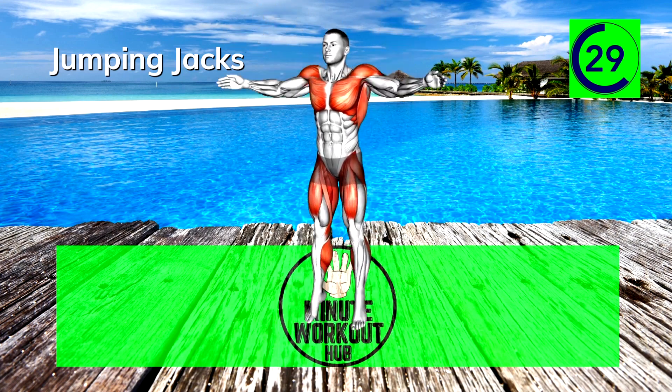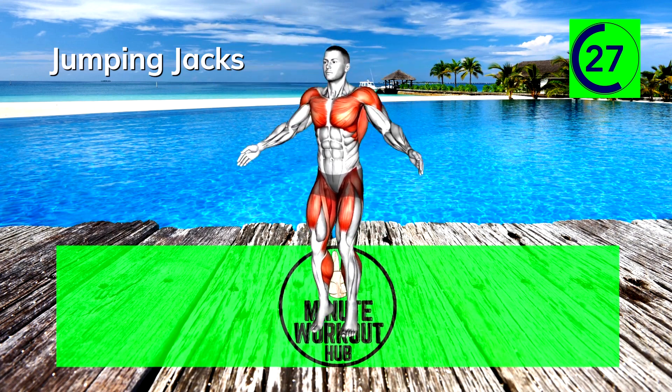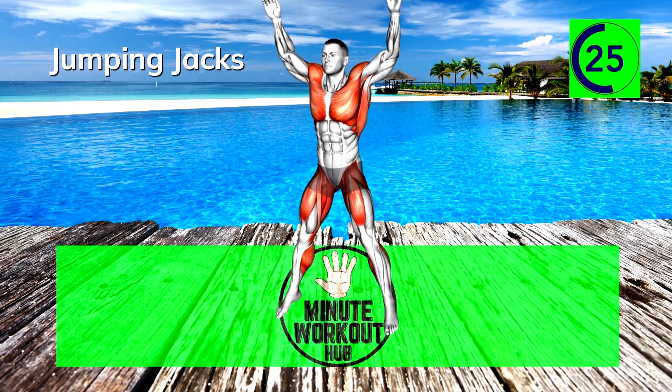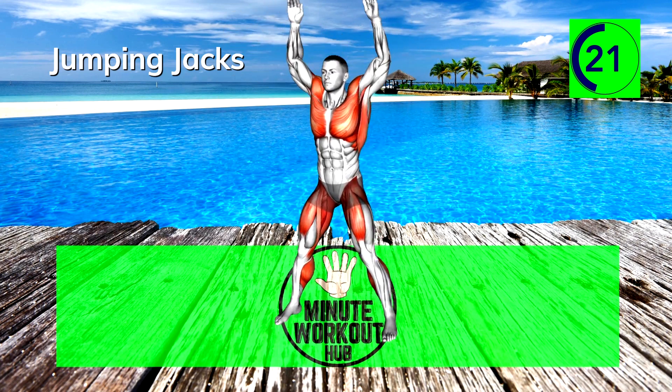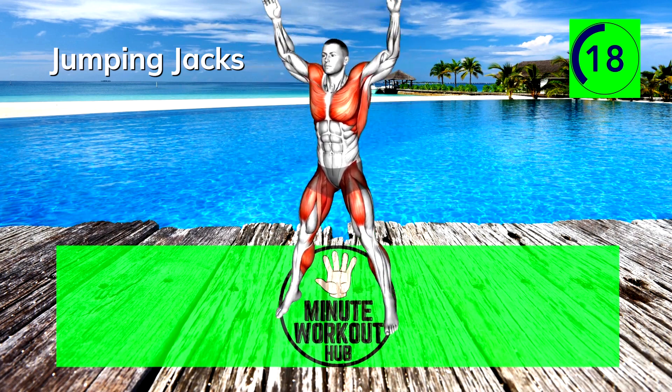30 seconds left, you're doing great, keep going. If you're still going strong, this workout is part of our Standing Only playlist — check it out for a bigger challenge and maximum results.